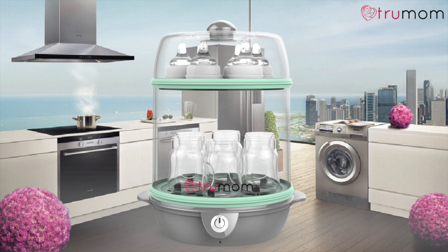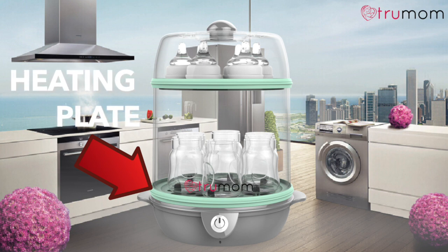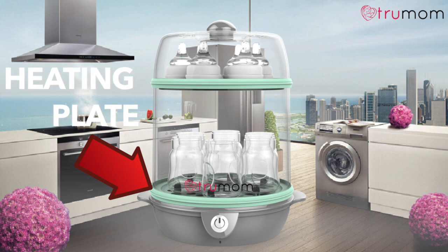Is it time to descale your TrueMom sterilizer? When you use an electric sterilizer, you may notice small spots, ranging from white to dark brown, appearing on the heating plate. This is normal and caused by minerals in the water over a period of time. This is a sign that the sterilizer should be descaled.